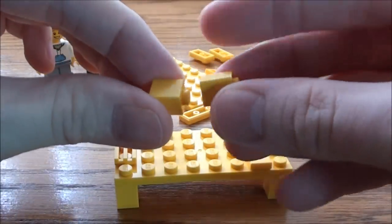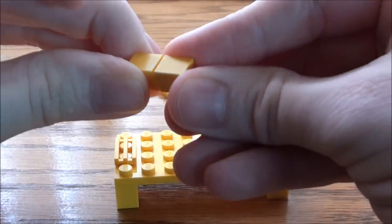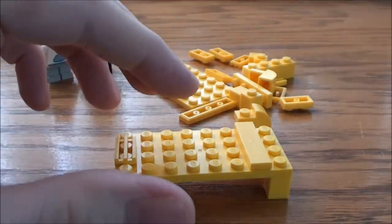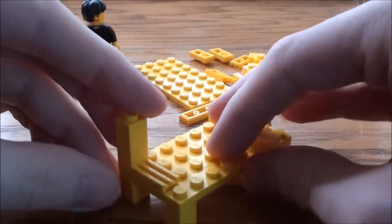And I'm going to take two of these 1 by 1s, put them on top of each other, and we're going to place these on the foot of our bed here.